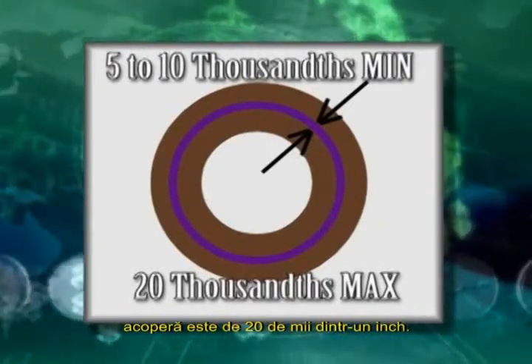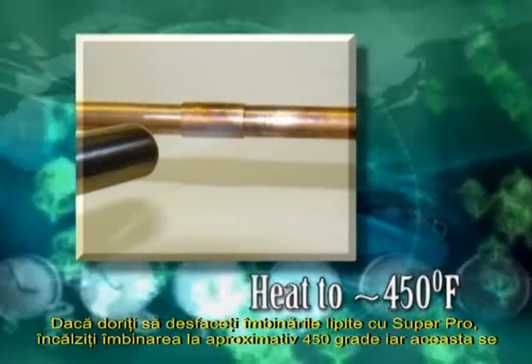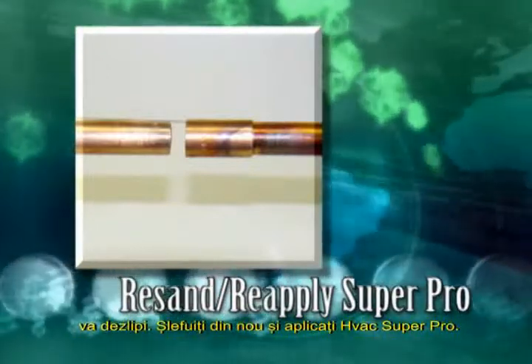The maximum gap that Super Pro will fill is 20 thousandths of an inch. If you need to take an HVAC Super Pro bond apart, heat the bond to approximately 450 degrees and it will pull apart. Resand and reapply HVAC Super Pro.